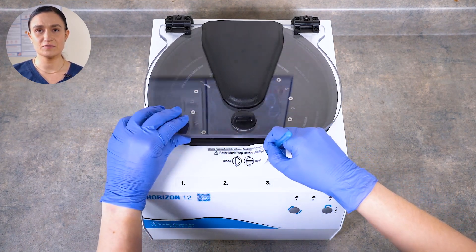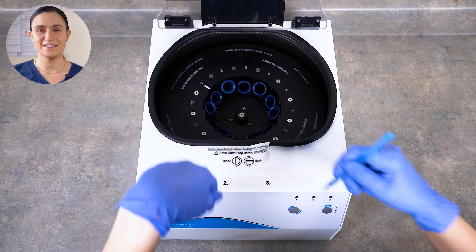Now you can turn the lid latch a quarter turn counterclockwise and access the rotor chamber. Using the emergency unlock may damage your open/close sticker. If you need a new one, or if you have any questions about your Horizon 12 safety lid system, you can always contact Drucker Diagnostics and we'll be happy to help. Thanks for watching and have a great day.